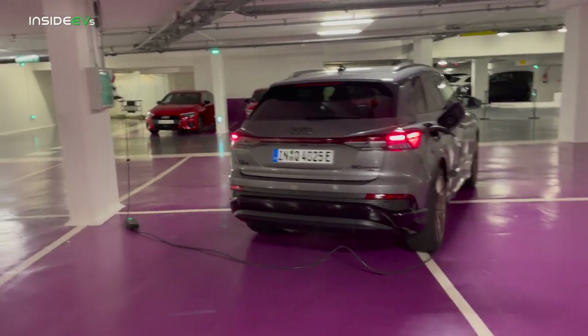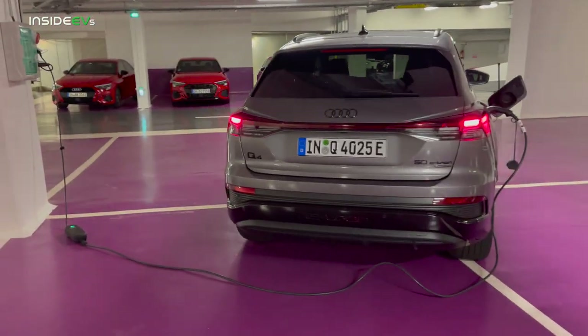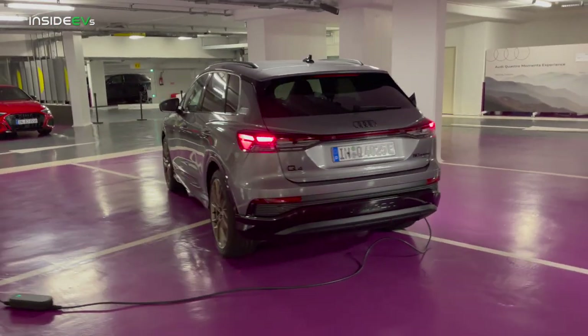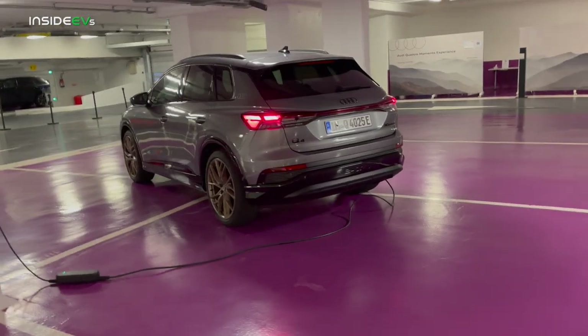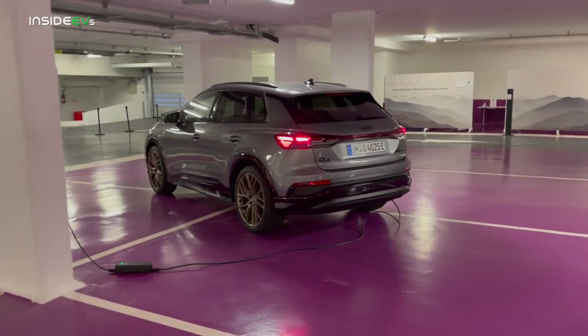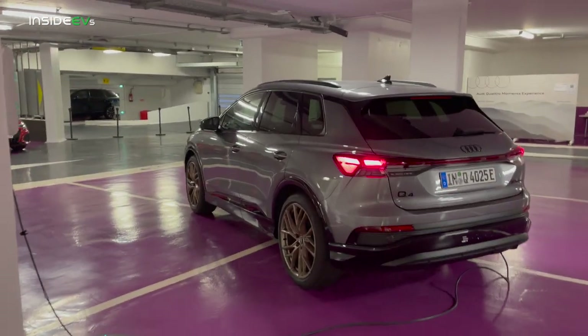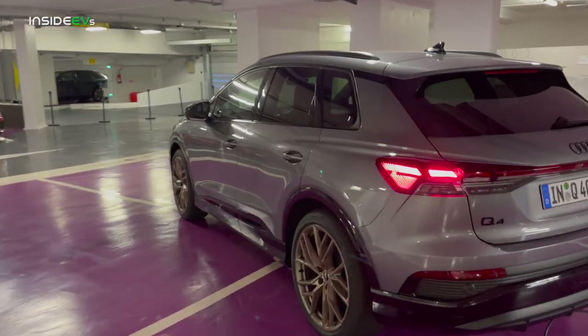I'm unsure if that will continue here for Q4 e-tron, or if this will follow the unlimited three years of free charging that ID.4 has. For most people DC fast charging doesn't happen that often, but for some people who don't have home charging and DC charge all the time, this is a serious expense that can add up.